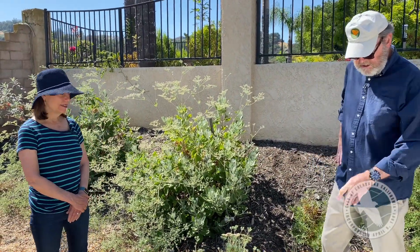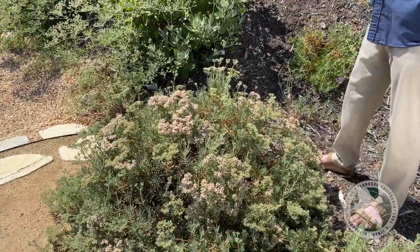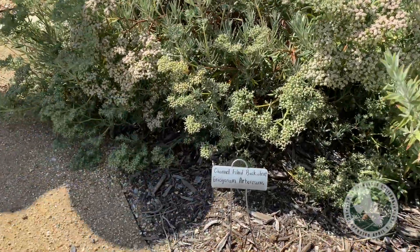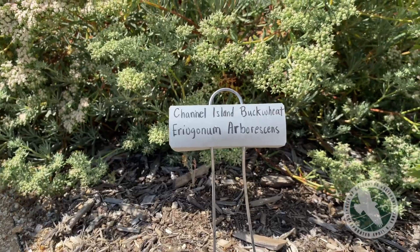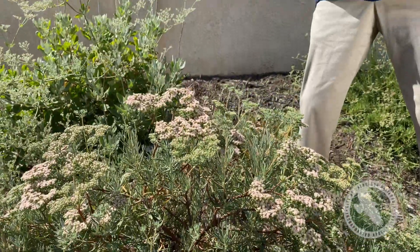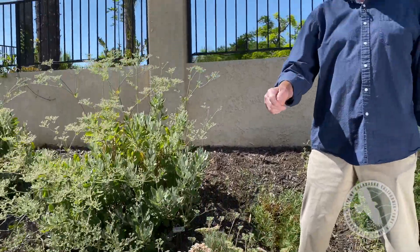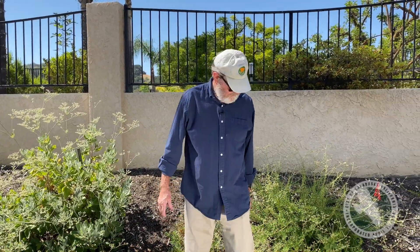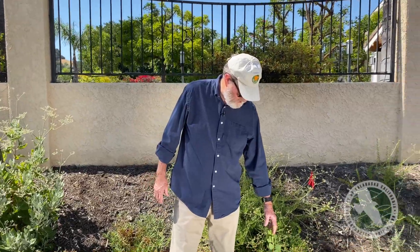This is another buckwheat — the Channel Island buckwheat. It's a third variety we're looking at and it's starting to bloom. When these die, you can leave them and enjoy their rusty color, or if you don't like that, you can deadhead them — just taking off the dead parts.